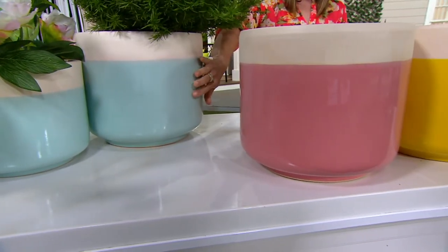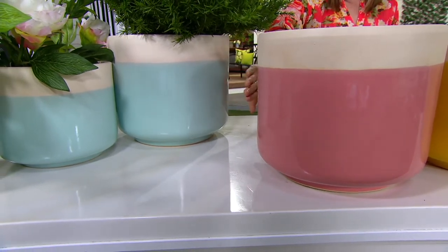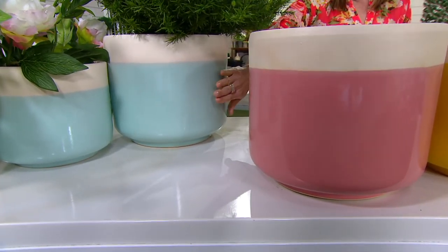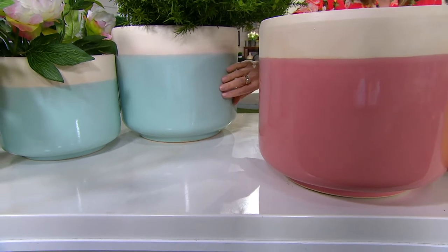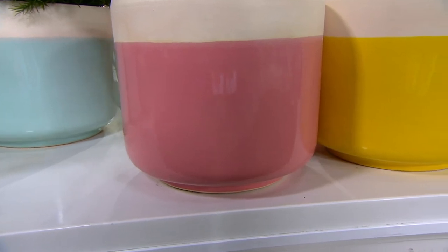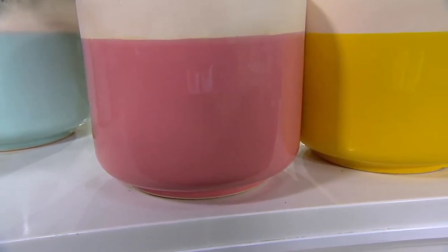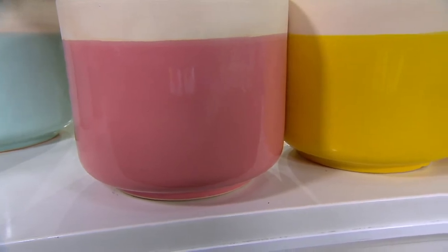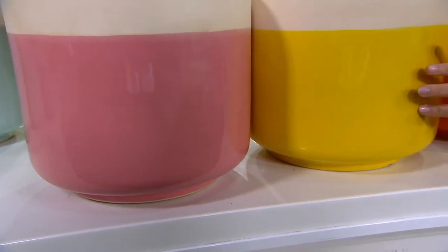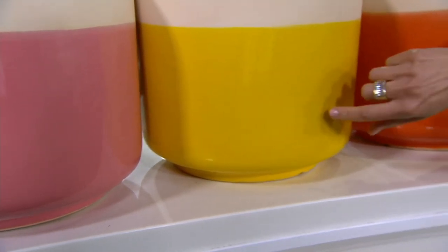The teal is our most popular right now — very, very popular and only 350 to go around. Here's the pink — I love that color, it's so beautiful, like the perfect fruit smoothie pink. This is happy sunshine yellow right here, and yellow is going quickly with only 200 to go around. That's going to add just such a fun little pop wherever you decide to put it.